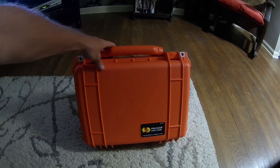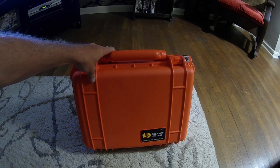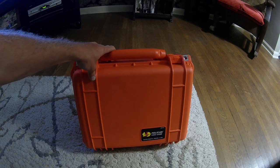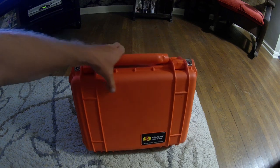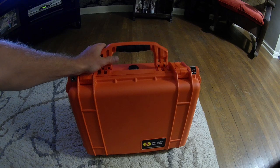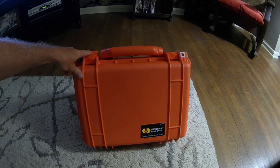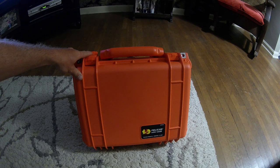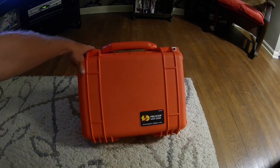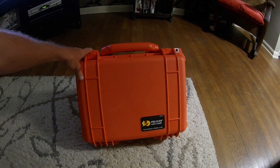I want to do a quick video on this — it's a Pelican 1450 case. They're all the same, just different dimensions, all built the same. I bought this for my camera gear so I could have it protected when I'm out on the canoe or camping, get rained on or whatever — it's just not going to get wet.